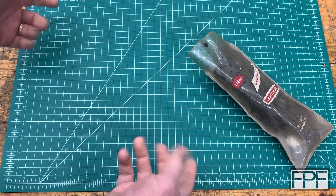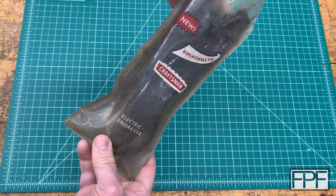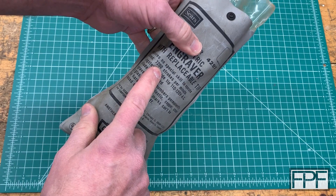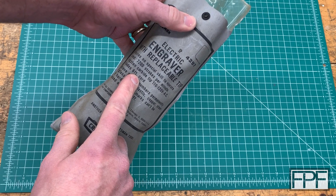Hey guys, welcome to Functional Print Friday. What I have on the workbench this week is an electric engraver. I inherited this from either my uncle or my grandfather — probably my grandfather — and all I can tell you about it is that it has 7,200 strokes per minute, includes a six-foot cord, and I am terrible at using it.